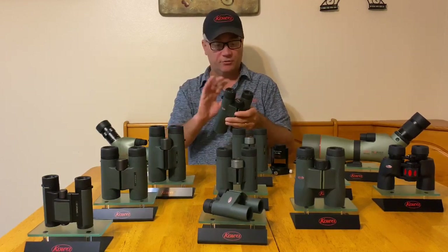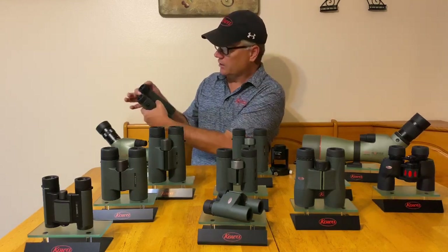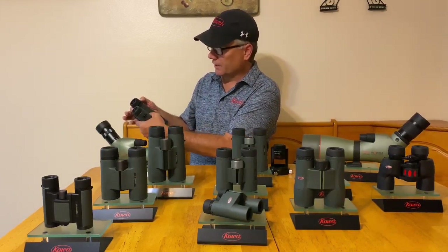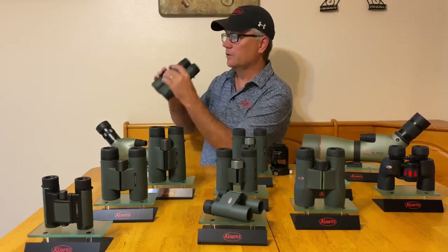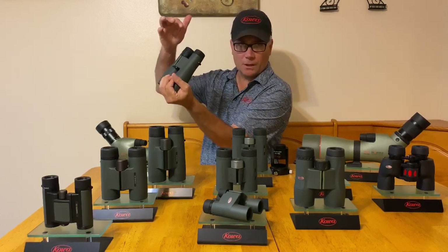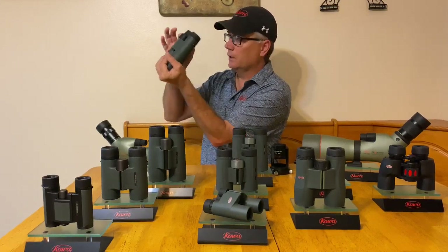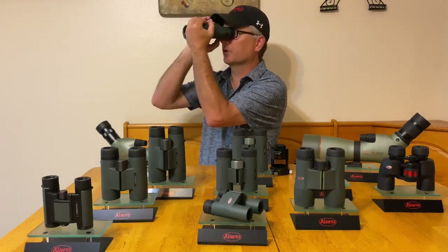Now my left eye is completely in focus, so I do not want to touch the focus wheel again. What I want to do now is move to the diopter control ring. Same idea — I'm going to cover the left barrel, which is already in focus, and I'm not going to touch my focus wheel. I'm just going to spin this diopter control on the barrel on this particular model.